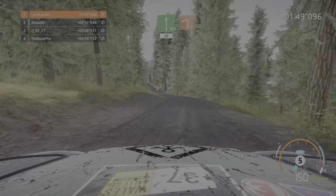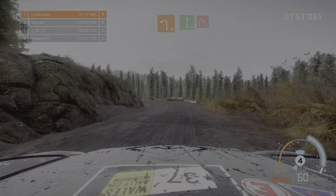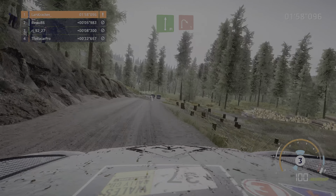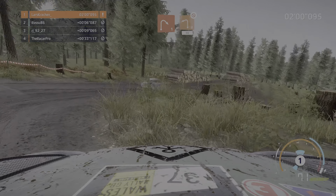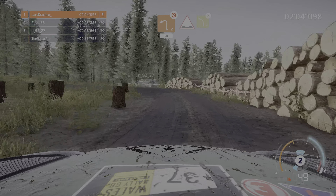Gefahr und links 2 glatt, in rechts voll und rechts 1 kurz, und links 2 nicht schneiden, 50, Kuhle in links 4 macht zu.